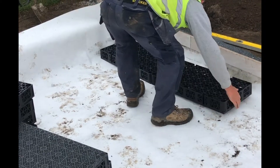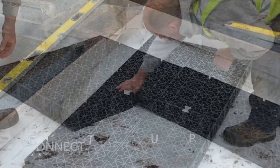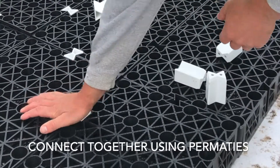Lay the permavoid crates side by side until you've filled the whole area. Next, push in the easy fit white connectors to stabilise the structure.